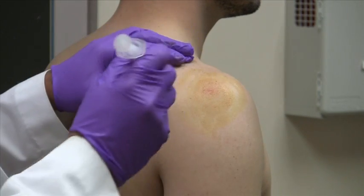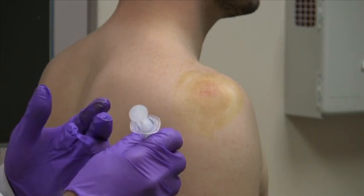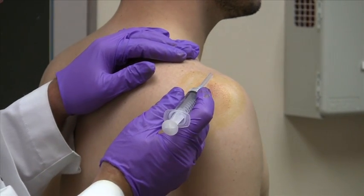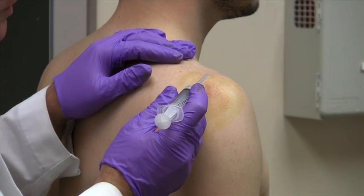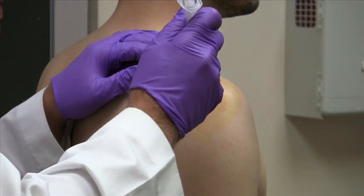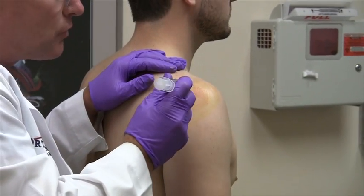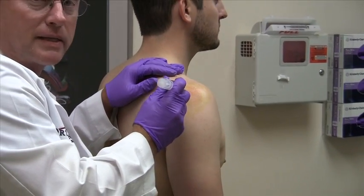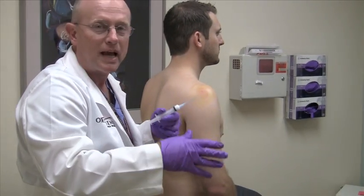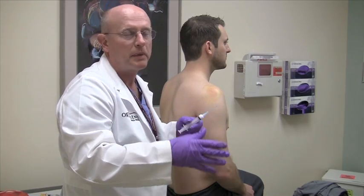Don't be worried if you feel like you're hitting bone — that's actually an anatomic landmark and you can move the needle around. If you feel like you're going up too far and hit the acromion, just redirect it a little bit more inferiorly. If you feel like you went too inferior and hit the humeral head, no worries — just pull out slightly and redirect until you find that soft spot. It should go in fairly easily, but sometimes resistance can be quite variable and that's expected.